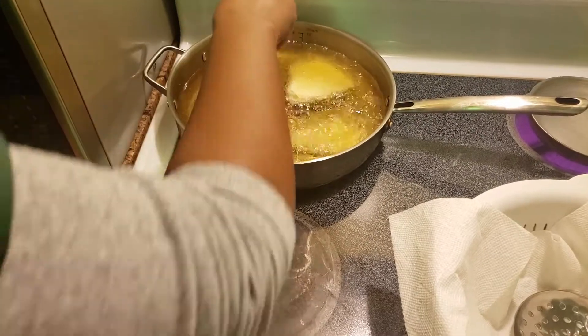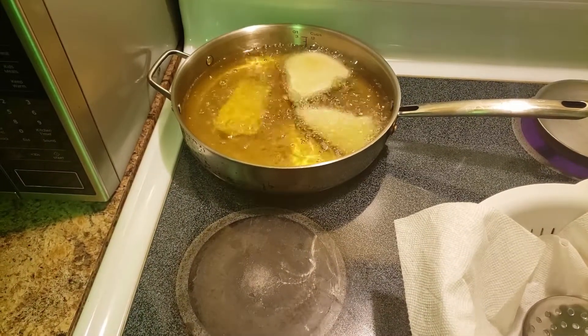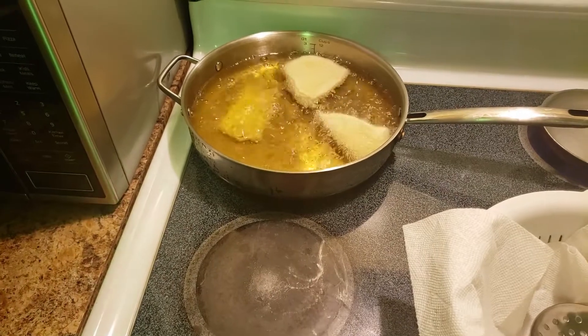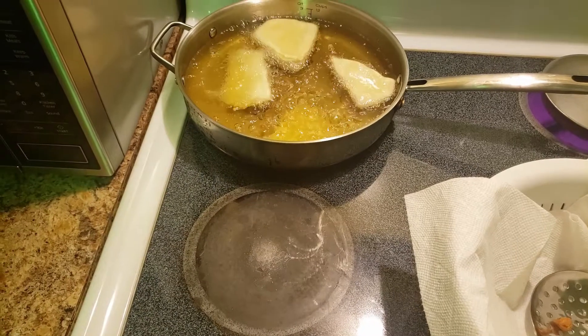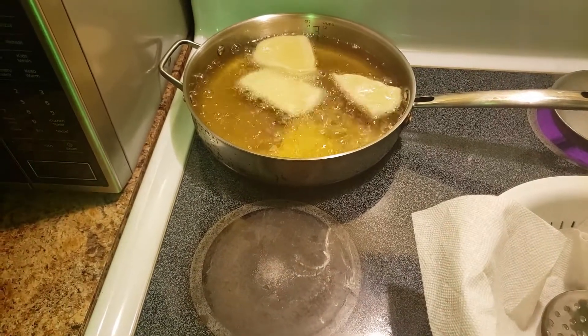When your oil is ready — hot, hot, hot — that's when you start dipping them in. Then wait until they turn golden brown, and that's when you take them out.